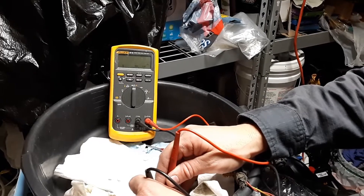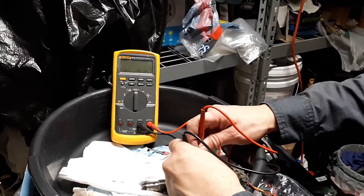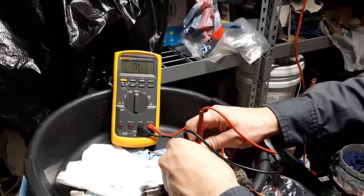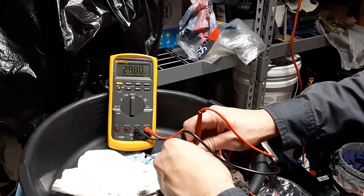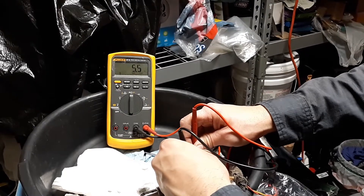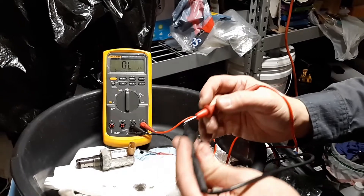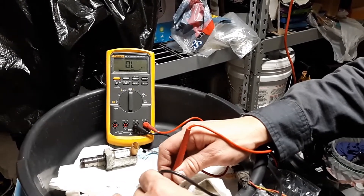I got 0.5 on the known good one. Now it's testing — I did get 0.2 on that one. Check my leads: 0.2. Here's a known good one.